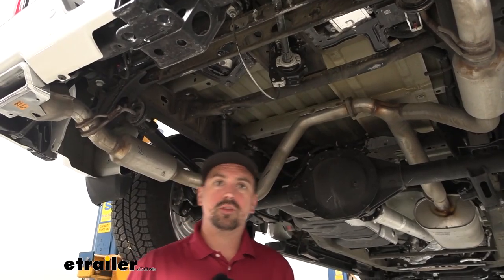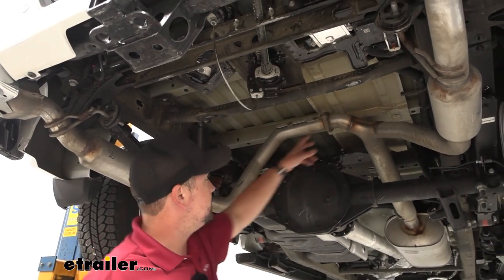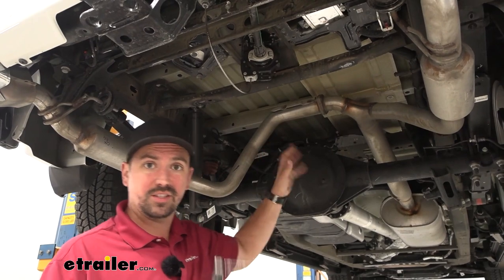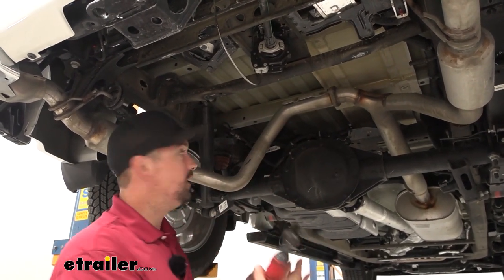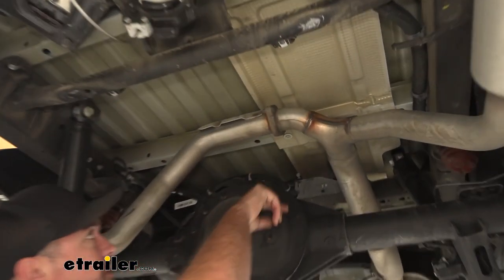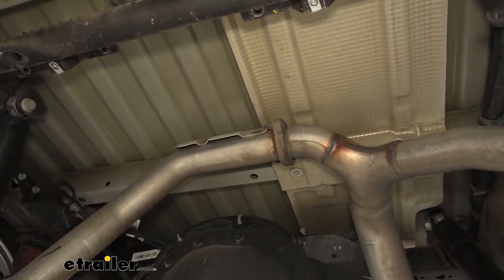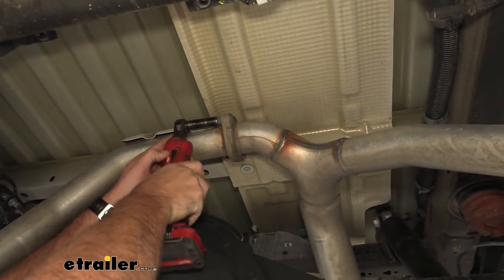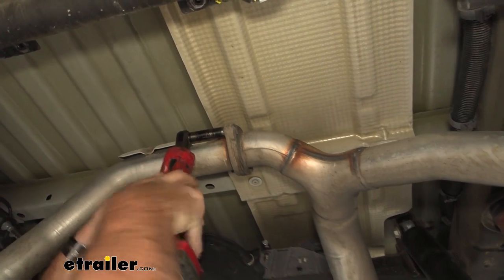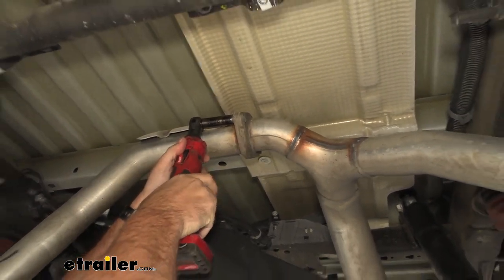Later on in the instruction manual they're going to have you remove this portion of the exhaust — you can see where it just wises off. I'm going to go ahead and do that now to give us a little more space. There are two studs with 13 millimeter nuts to take off, and then we have our isolator. If these are a little bit tricky, depending on mileage and environment, you can put some penetrating oil to knock them loose.